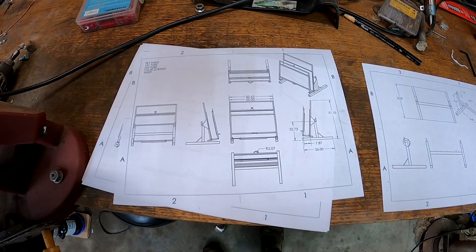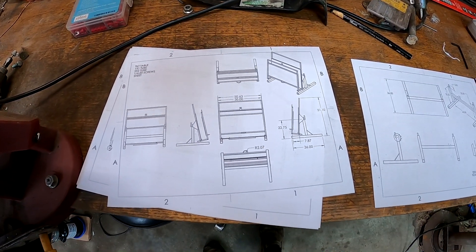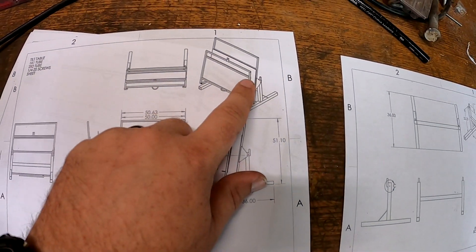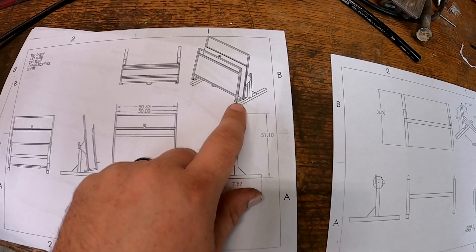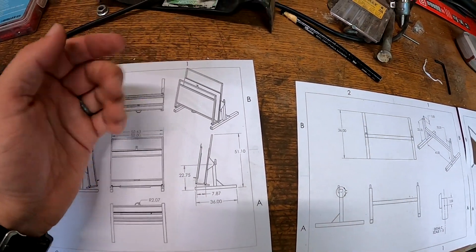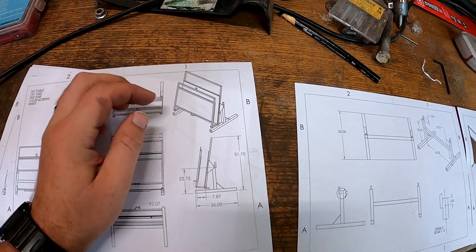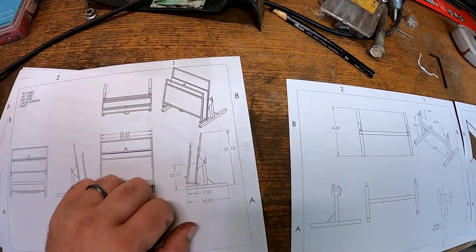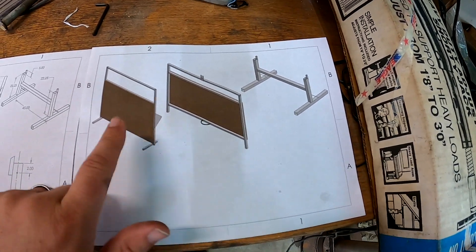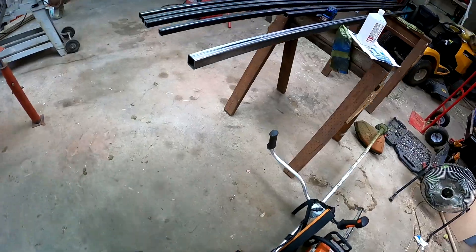We're getting started on a big welding project — we're going to make a sheep tilt table. This item pivots on a bolt and opens up so the sheep walks in; there are gates on each side. The chain connects these two pieces, clamping the sheep in, and you rotate it up pivoting on this pin. There are three parts we're going to make: the front tilt frame, the rear tilt frame, and the base.